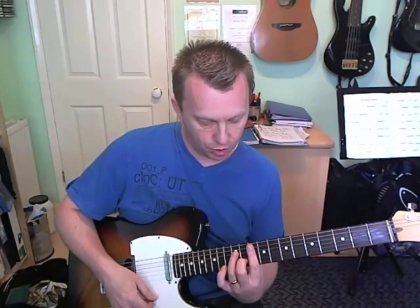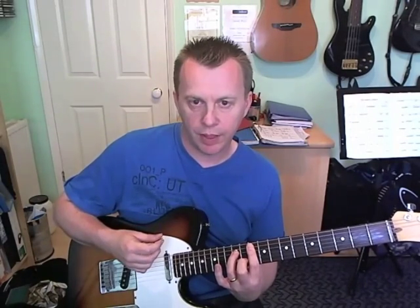Relax the chord for the next muted down strum which is on beat two. And we're back to the original Gm7 shape, going to do that with an up. Then relax it, two scratches. So that's beat number two.